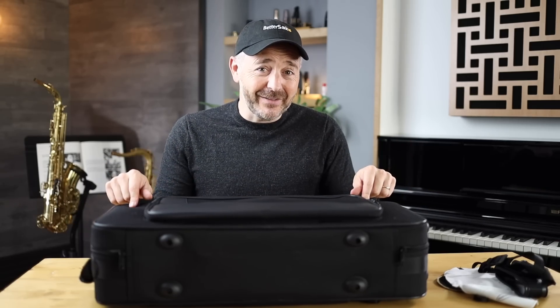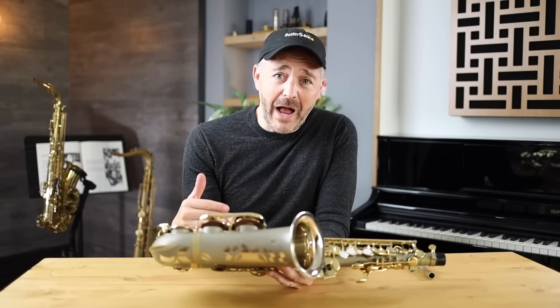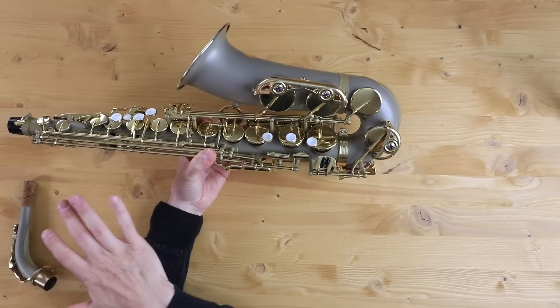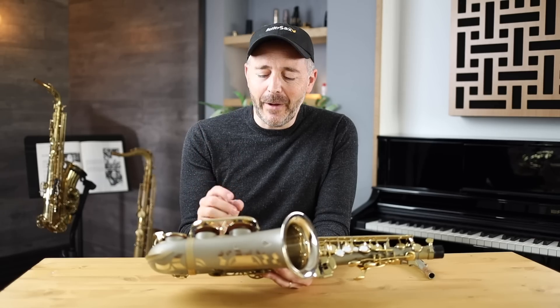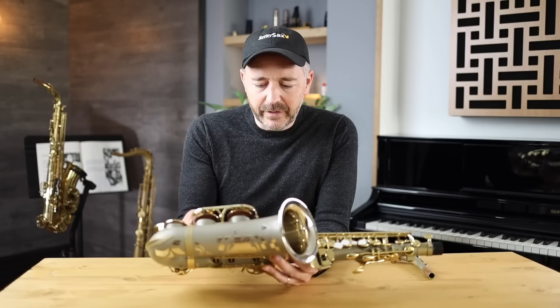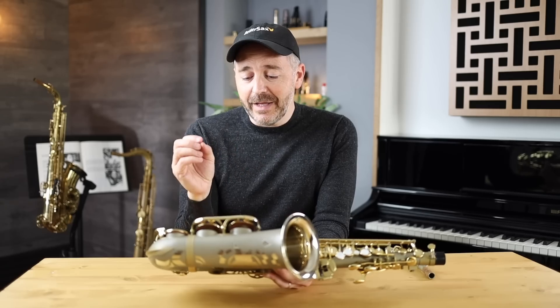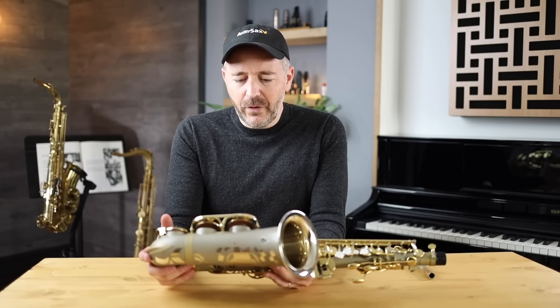The case is excellent. These guys set up the saxophone in their shop, so I'm expecting all the pads to be sealing really well, that all of the mechanisms will have very little play, the keys are going to be lubricated correctly, and the corks look neat. We're going to be looking for all of that stuff.